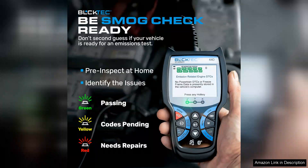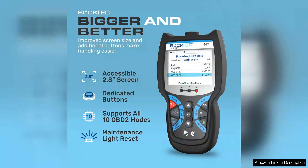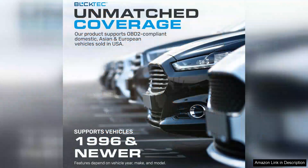Once paired, the scanner offers real-time data on engine performance, fault codes, and more, allowing you to monitor your vehicle's health in real-time. One of the standout features of the 440 is its ability to read and clear diagnostic trouble codes (DTCs), which is invaluable for avoiding costly trips to the mechanic. The tool also provides detailed descriptions of DTCs, helping users understand the issues at hand without needing extensive automotive knowledge.